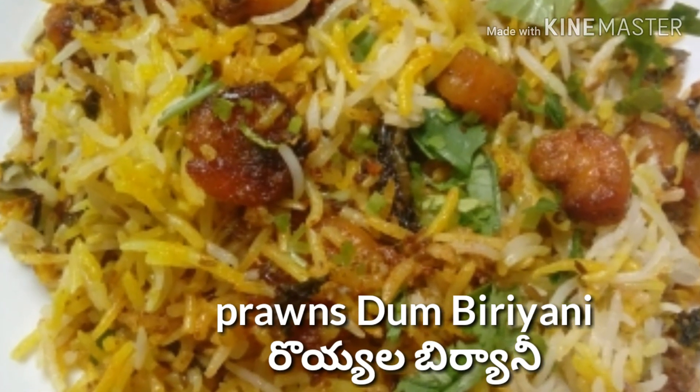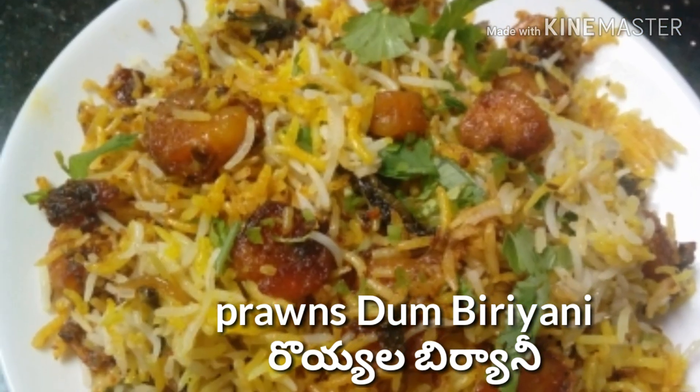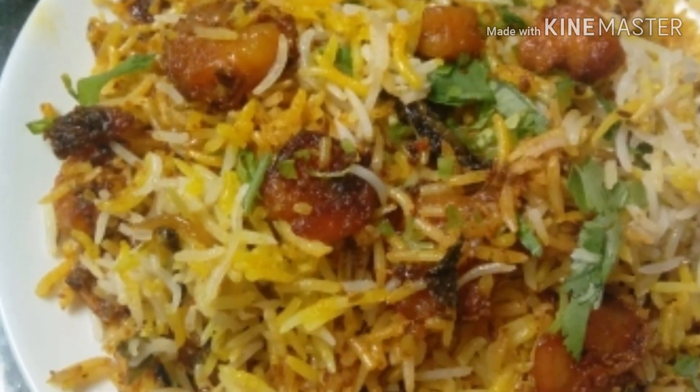Hey guys, welcome back to my channel. Today I am going to show you prawns dum biryani, and I will show you a very simple dish.